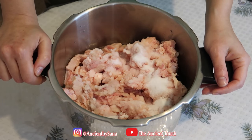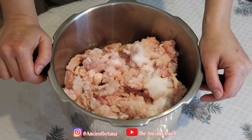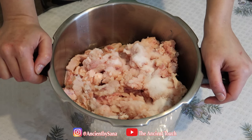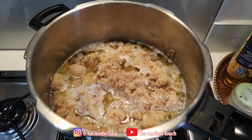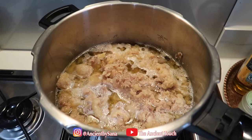Now this is ready to go on low heat. Remember, this has to be on low heat for several hours in order to melt very slowly. I'm going to show you the different stages of melting and tell you when you know it's ready to be removed from the heat and ready for purifying. As you can see, the fat is melting down after a while.